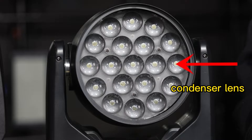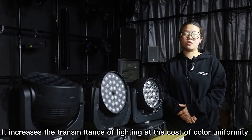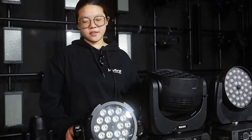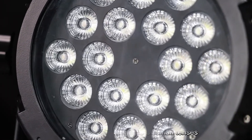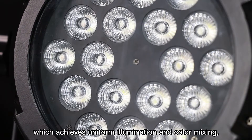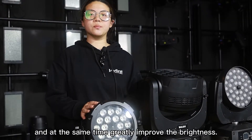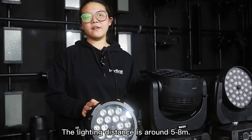And then came the condenser lens, which increases the transmittance of lighting at the cost of color uniformity. After that, the fly eye lens was designed. It is composed of a series of small lenses, which achieves uniform illumination and color mixing while greatly improving brightness. The lighting distance is around 5 to 8 meters.